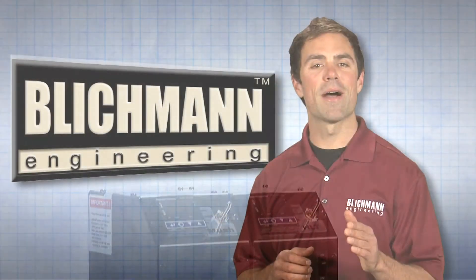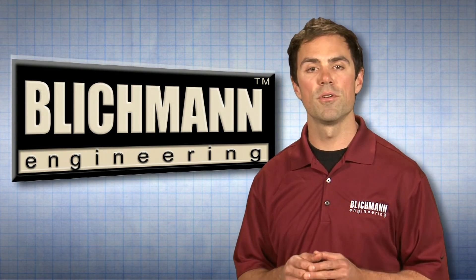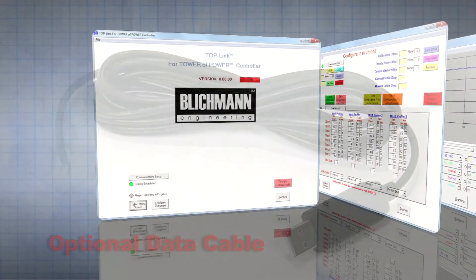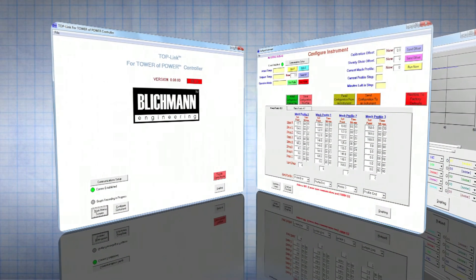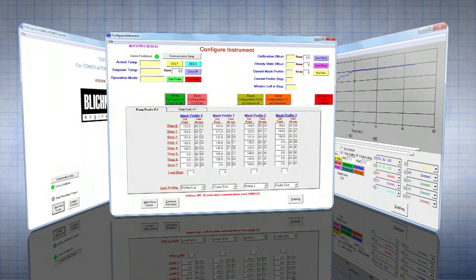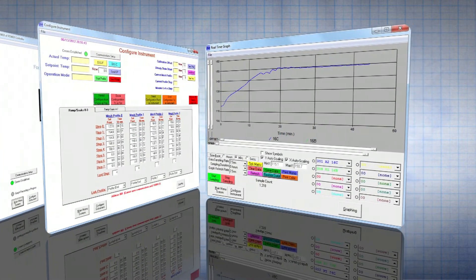Your Tower of Power also has the ability to automatically control your mash profile through your PC computer. With the purchase of the optional data cable, you can connect your Tower of Power controller to your computer to remotely monitor your mash, as well as create unlimited mash profiles. We encourage you to watch our Tower of Power Link software video for more information on this advanced feature.